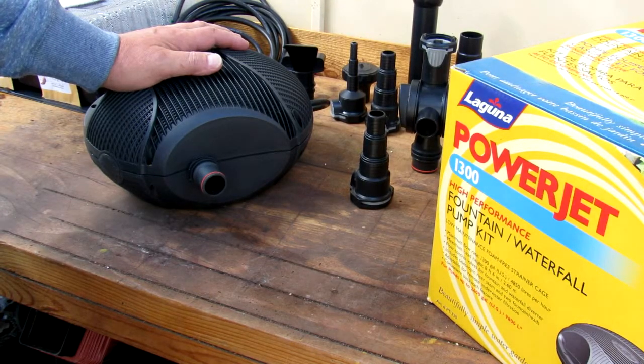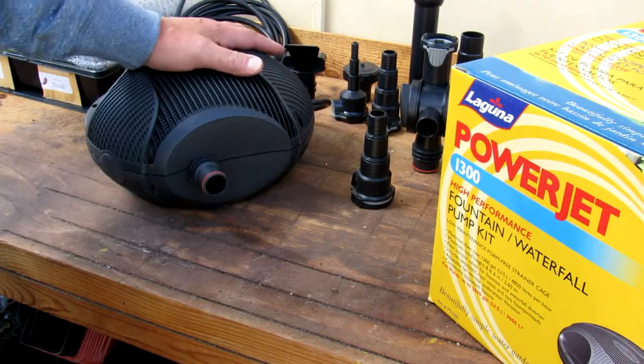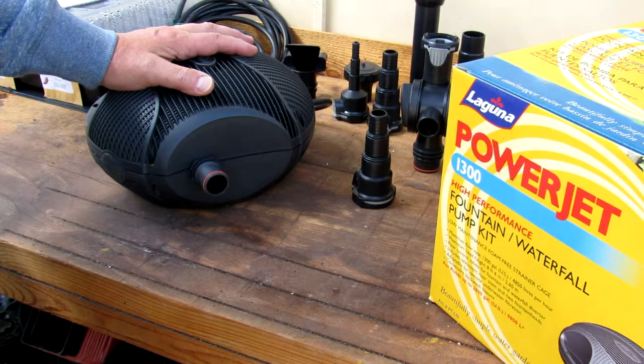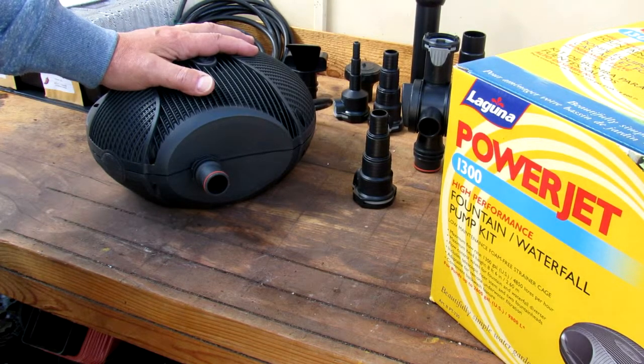At least that's what I thought I was going to do until I plugged this thing in. Unfortunately, it's been somewhat of a disappointment. The pump puts out nowhere near the amount of flow that my old 1,100 gallon pump does. I can see how they achieved their power savings — and that's by underpowering the pump.